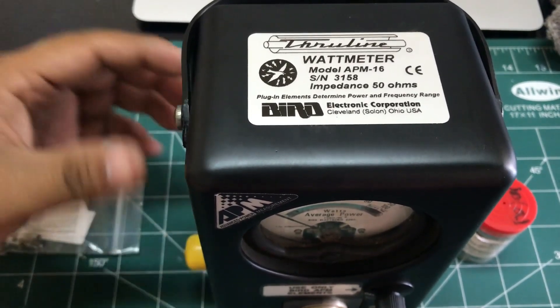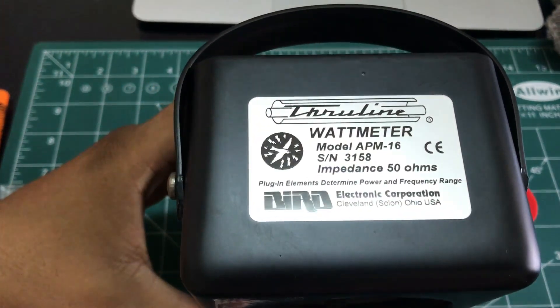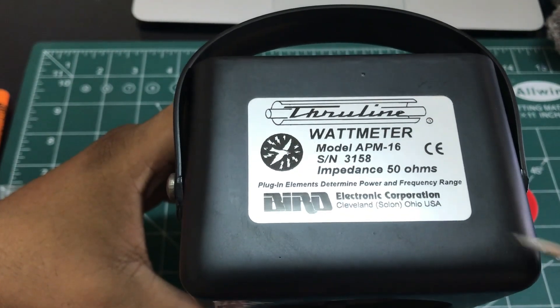Welcome back to my channel. Today we're going to look at the Bird Wattmeter, and specifically we're going to look at Model 16.